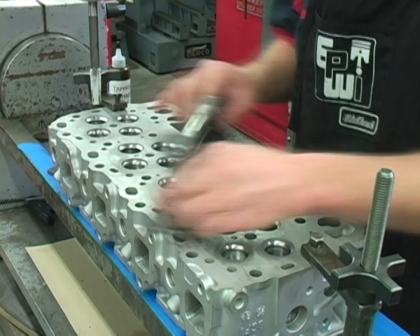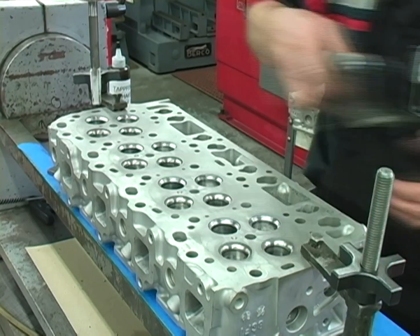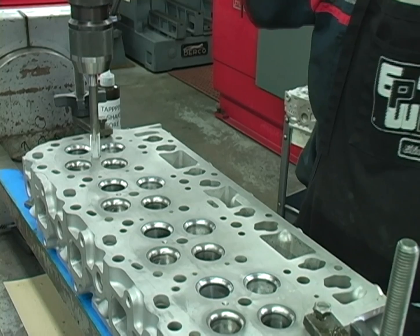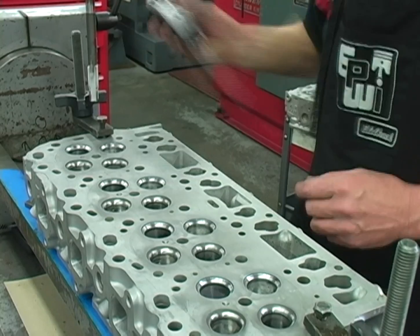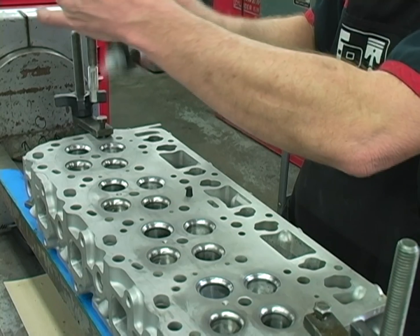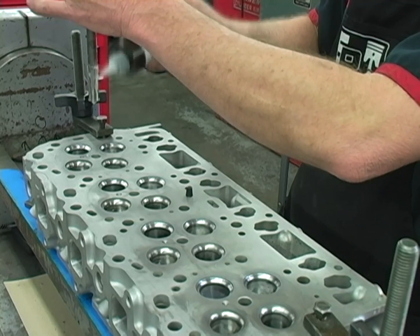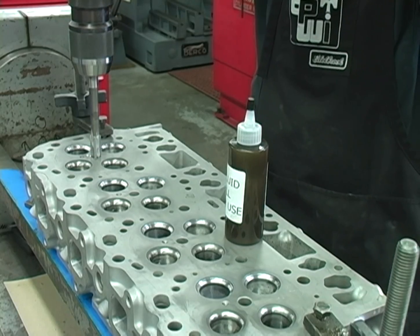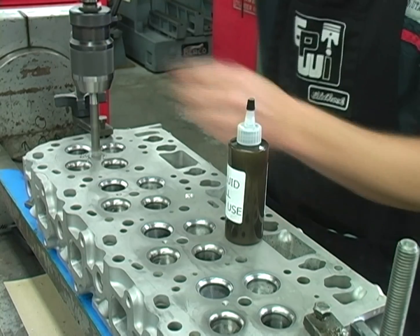First, mount the head in a suitable machine that will allow for perfect alignment of the tap and the cylinder head. Center the tap in the original injector tube hole. Shake the tapping fluid before each use and apply to the tap, coating the pilot and all the threads. With the spindle speed at 200 RPM, advance the tap into the head, cutting all the way through. We do not recommend reversing the tap.